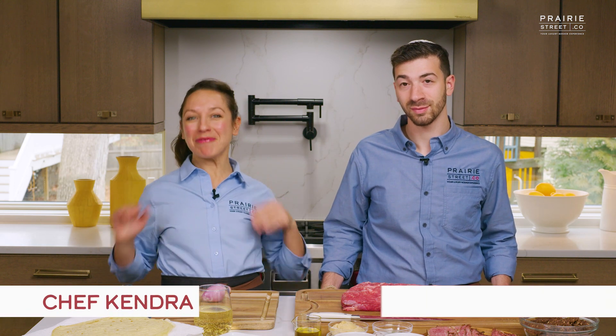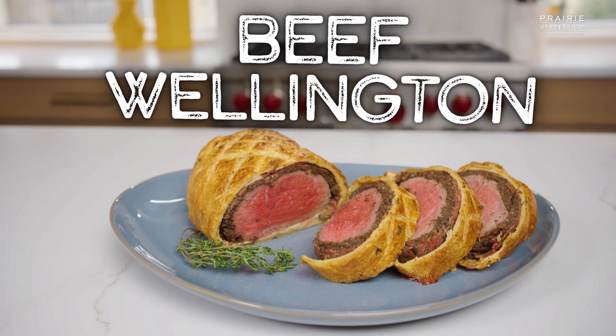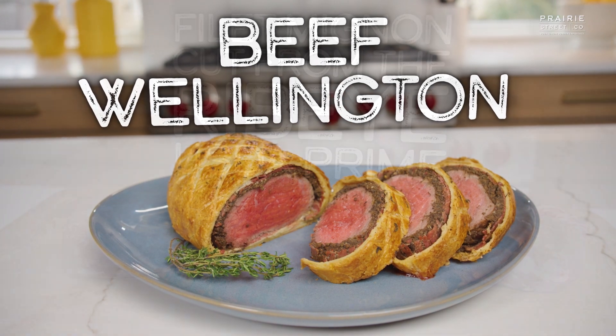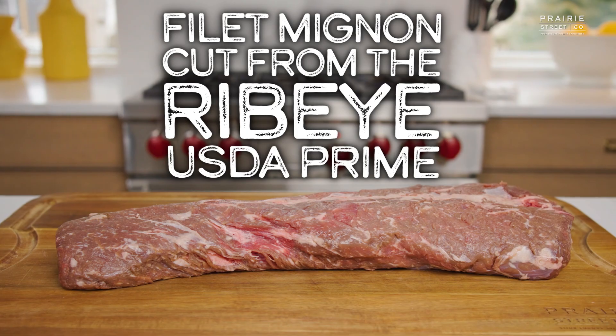Welcome to the Prairie Street Culinary Kitchen. You have two of us today — me, your chef, Kendra, and Chef Yassel Beckman. Welcome back, Yassel. Thank you, it's a pleasure to be back. So today we're going to be making our Filet Mignon cut from the ribeye in a beef wellington using Prairie Street Co.'s Filet Mignon Ribeye USDA Prime.